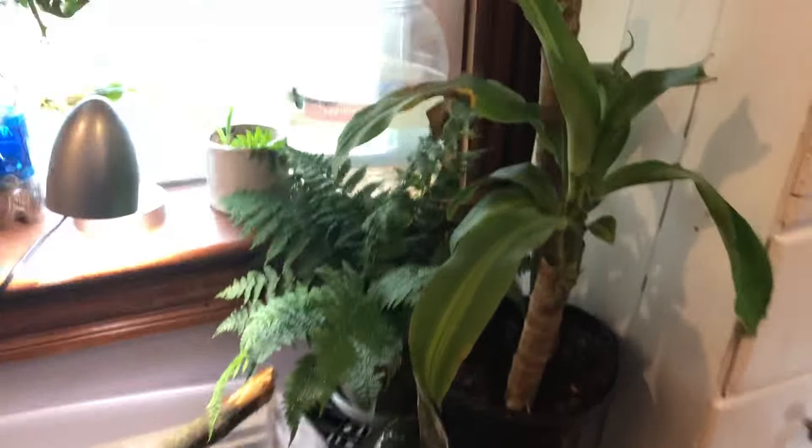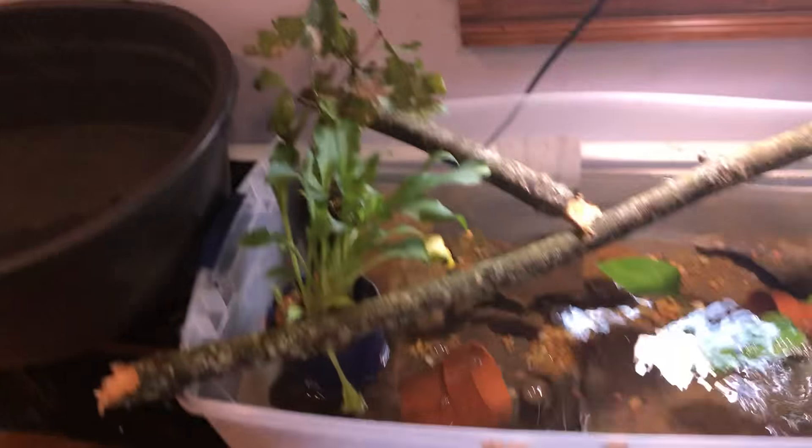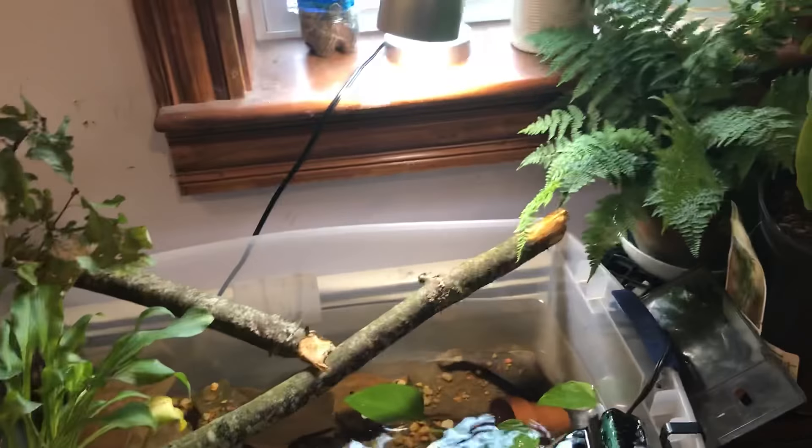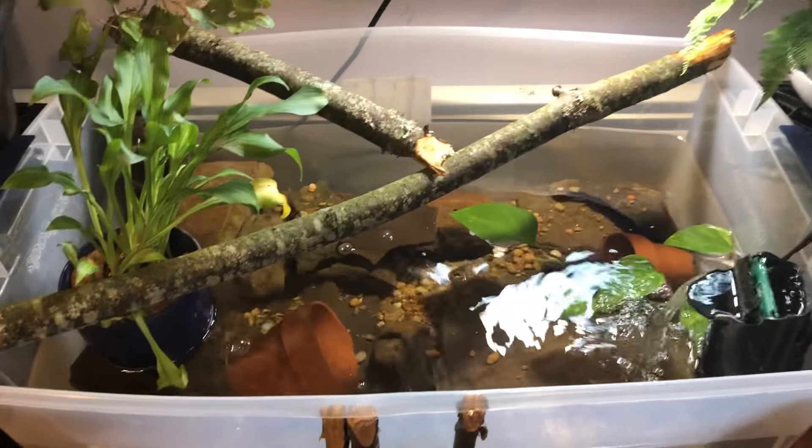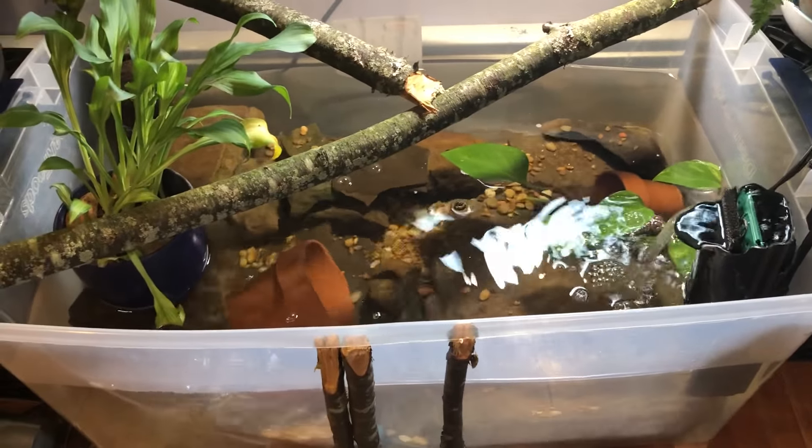I'm just going to show you a little overview of it right now, of everything around it. I've got quite a few plants around it — it actually makes it look really nice. This pond is roughly 25 to 30 gallons; I'm not exactly sure of the full amount.